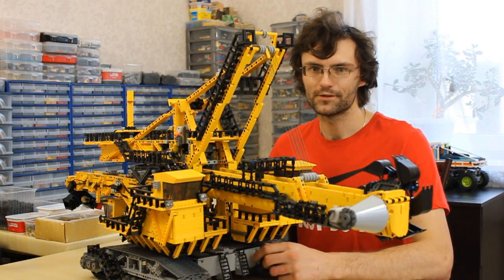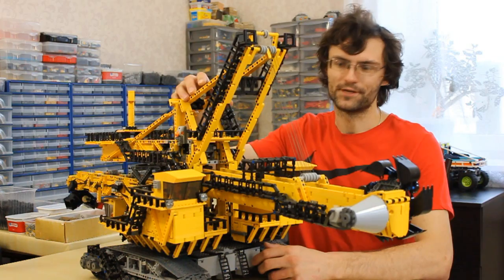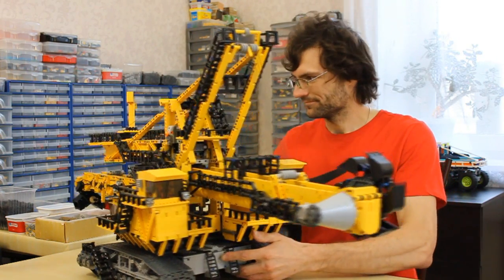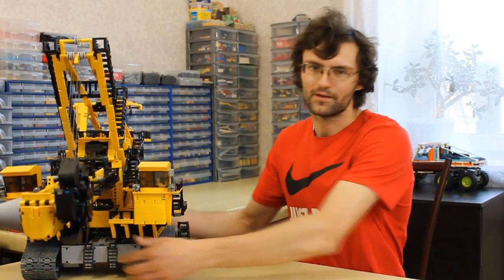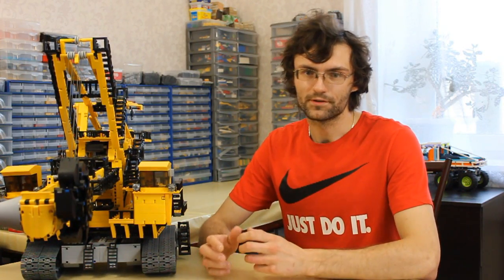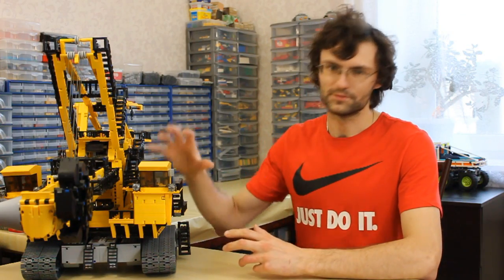Hi! Today I'd like to tell you about my bucket wheel excavator. It's a rather big model. To say the truth, it's not too complex a model. The most difficult task was combining all the mechanisms in one big structure.